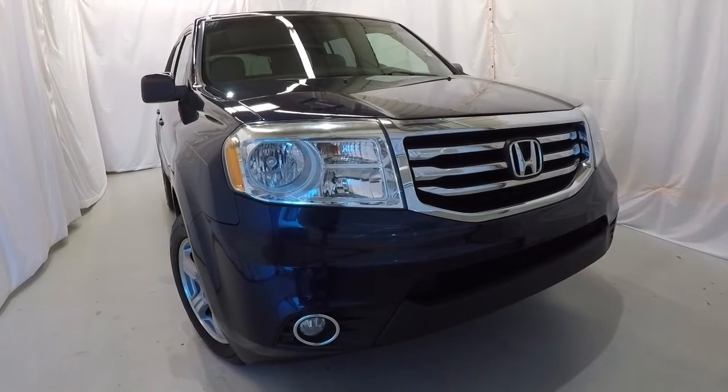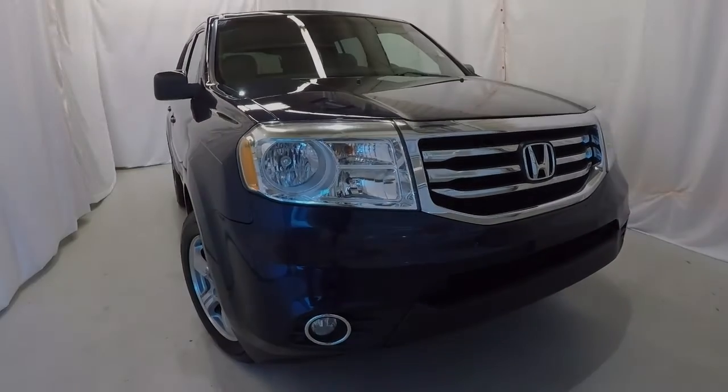It's a clean Carfax, one owner. Come on down, check it out, take a test drive. Thanks for watching the video.